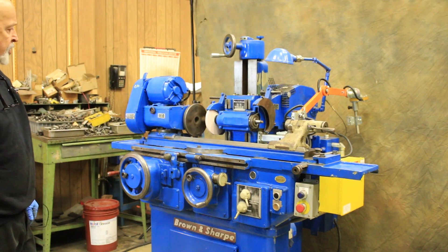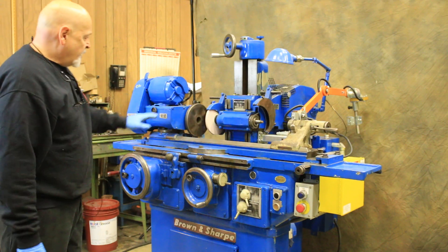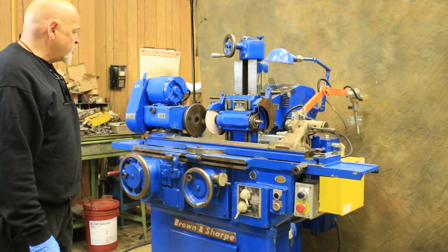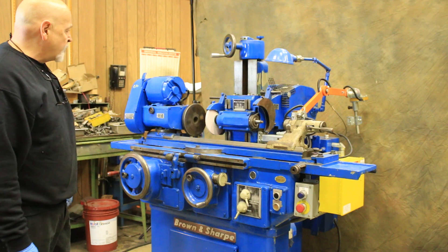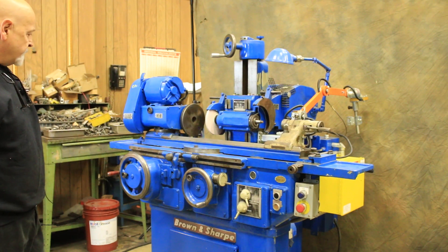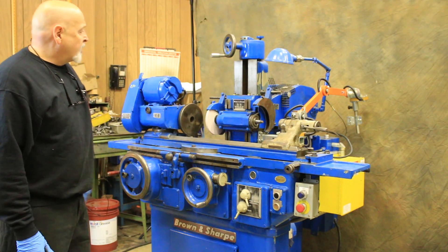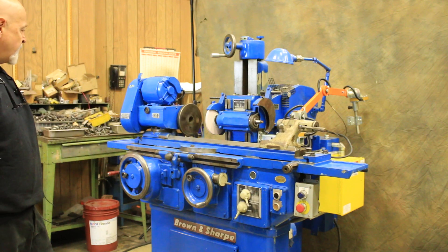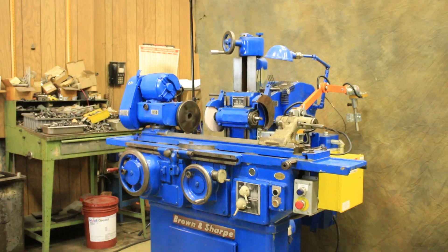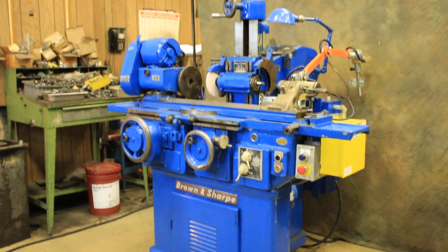This is a nice little machine — a backup machine or just a tool room piece for small jobs. Currently it has a face plate on it, but chucks are available, as well as a dead center grinding driver for grinding between centers. Those items are available, and we might have some for additional cost. Currently this comes with a six-inch face plate, which is what you see here. That's the Brown and Sharp number 13 universal cylindrical grinder. Thank you very much.